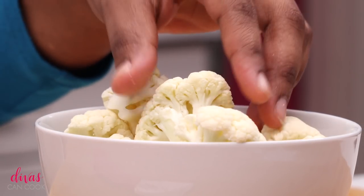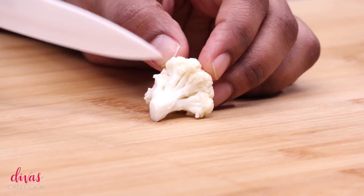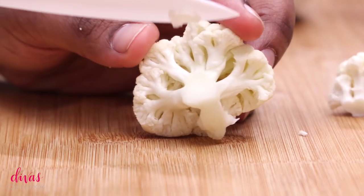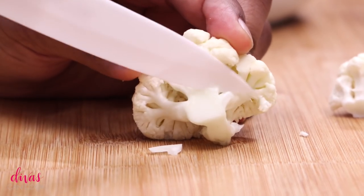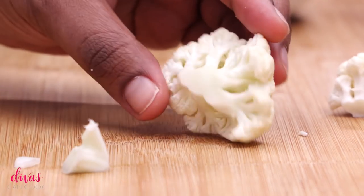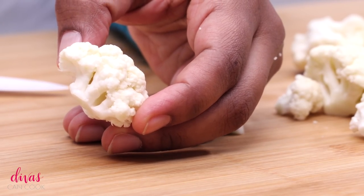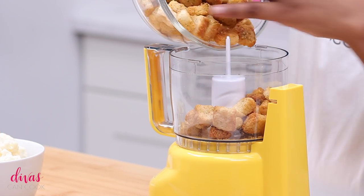We're going to start with a big ol' bowl of cauliflower. I have chopped them up. Now you want to remove as much of the stem as possible. You don't want to remove too much because then they're going to break apart into little tiny pieces. But go ahead and try to get as close as you can, because when you have them in these little bite-sized pieces, when we get it all breaded up, it gives it kind of a chicken look to it.